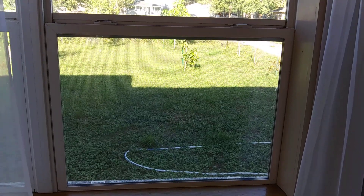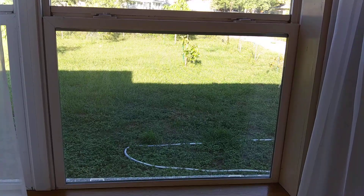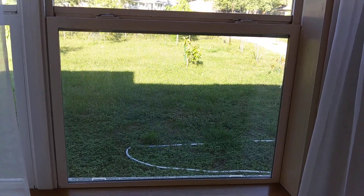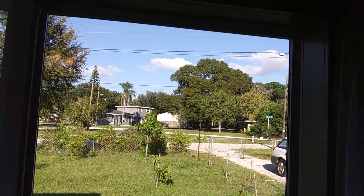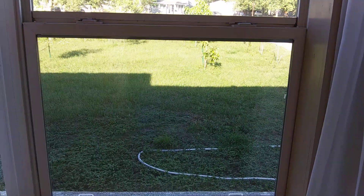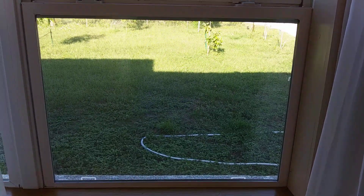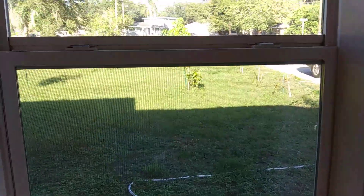For those of you who have never been to the United States, I wanted to show you how American windows look like. A standard American window is a slider — it slides up and down. It is composed of two parts: the upper part is static and the lower part slides. Windows are made out of a plastic frame and glass in the middle.